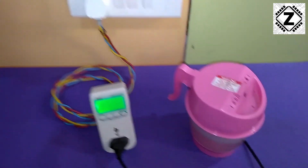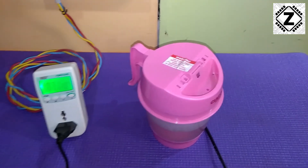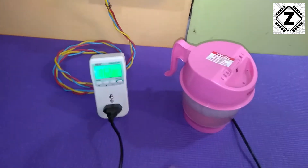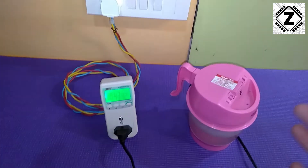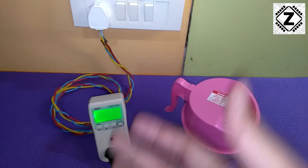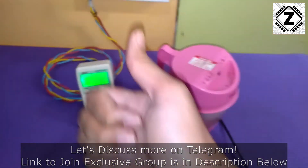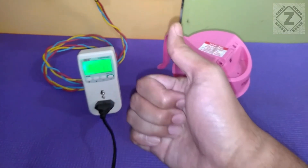If you are interested in seeing more videos like these, make sure to check out the power consumption test playlist where I have tested a variety of devices around your house. That's it for this video guys, I hope you liked it. Take care and have a nice day.